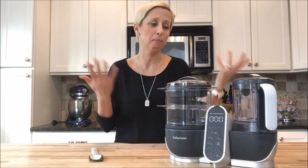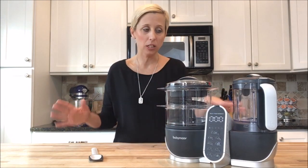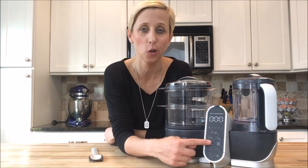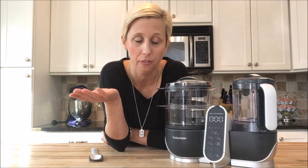I'll admit when something has too many buttons or compartments I can get intimidated, but I took it out of the box and I probably had it together in 30 seconds. This center console is one of the reasons it's so easy to use — it has 10 programs, it has audible alarms, it has timers, and it has automatic on and off.